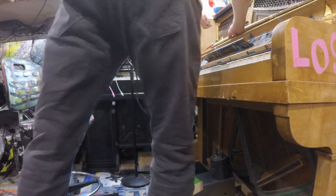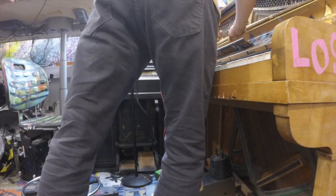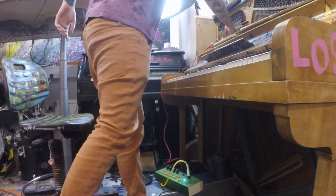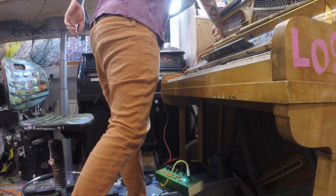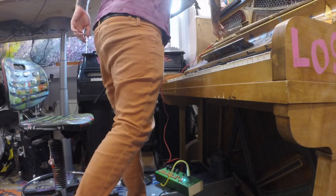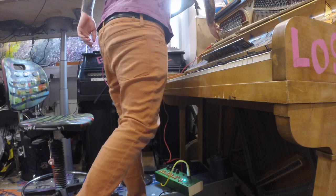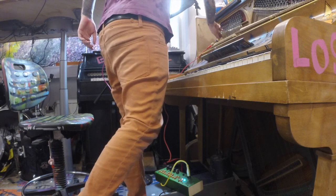Just hold one string, because all the vibrations come to the strings — but not the whole piano. Press one string and it's completely different. So cool.